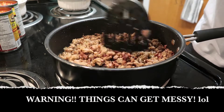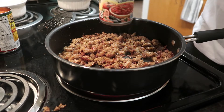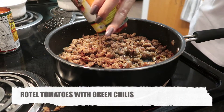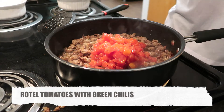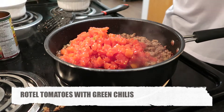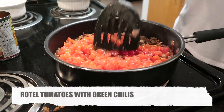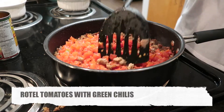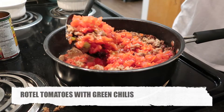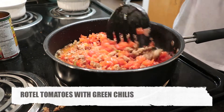Now it's the perfect amount of color, so I'm going to go ahead and add my tomatoes — both cans, just like that. Now I'm just going to mix everything in. Literally just mixing it — nothing hard about this.